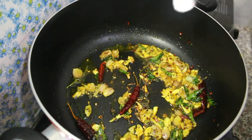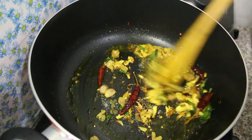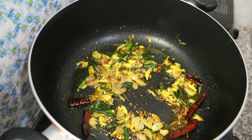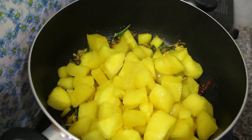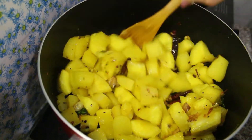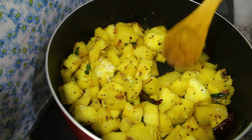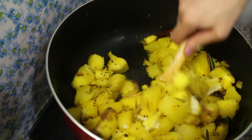I will add a little bit of salt in the pan. I will add a little salt in the pan. I will mix the pan, add a cup, and mix it up.